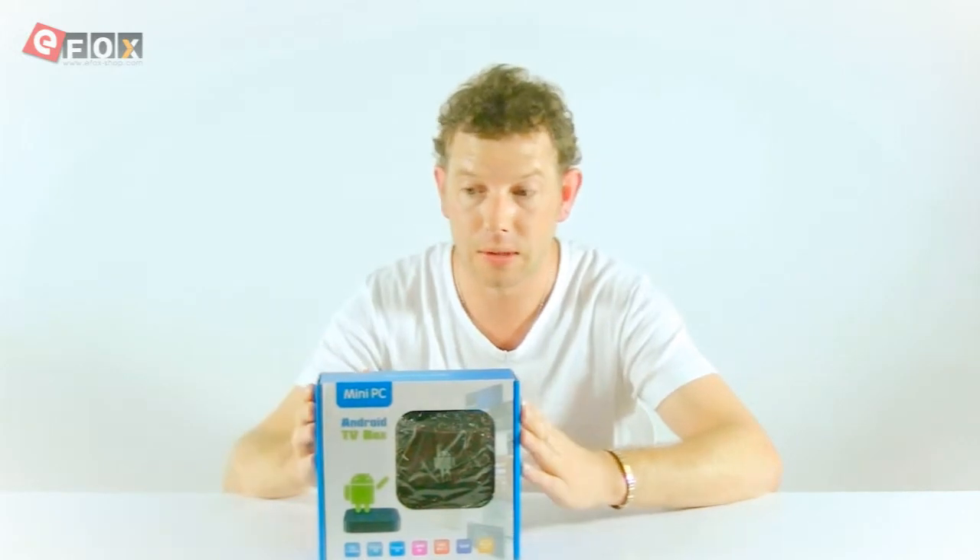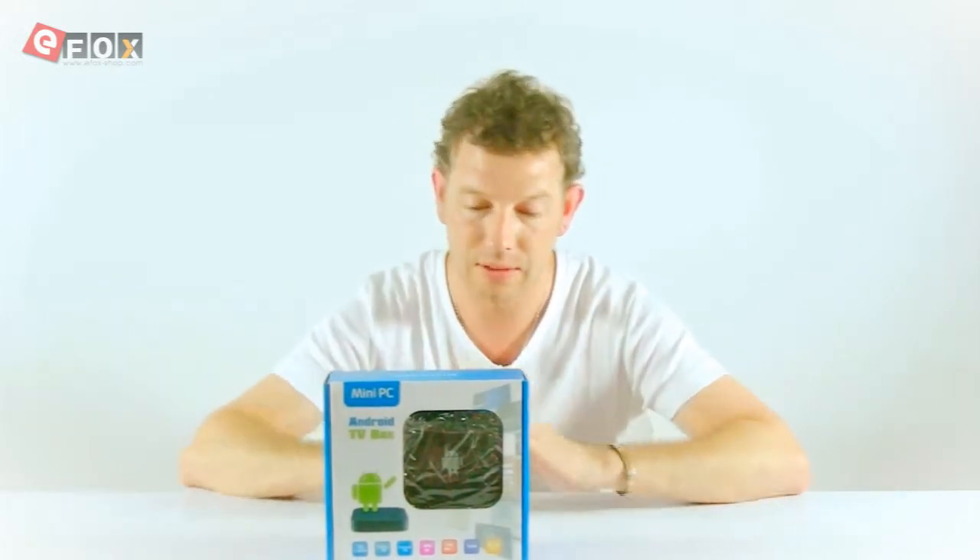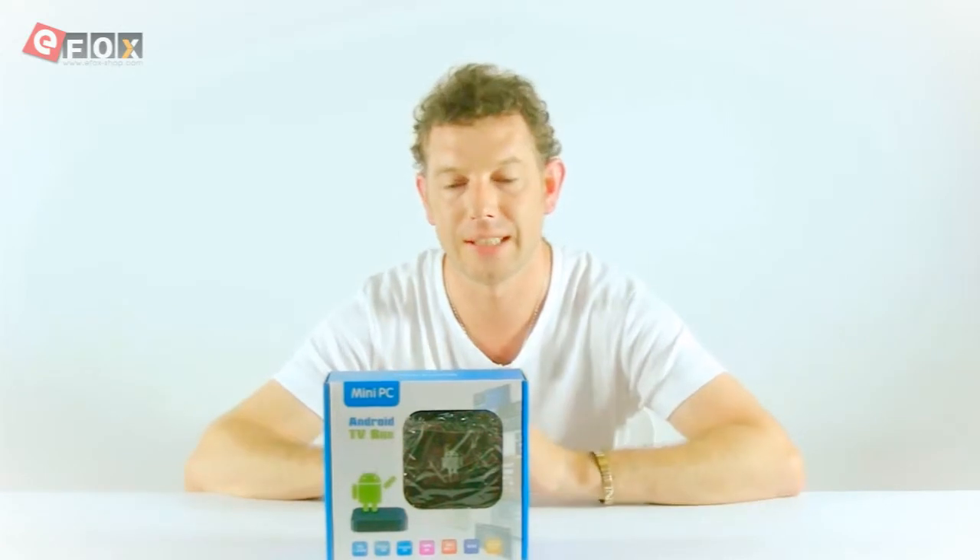It's really easy to set up as well. What I'm going to do is get everything out of the box, we'll have a look at what we get and then we'll move the video in and I'll teach you how to set it all up.